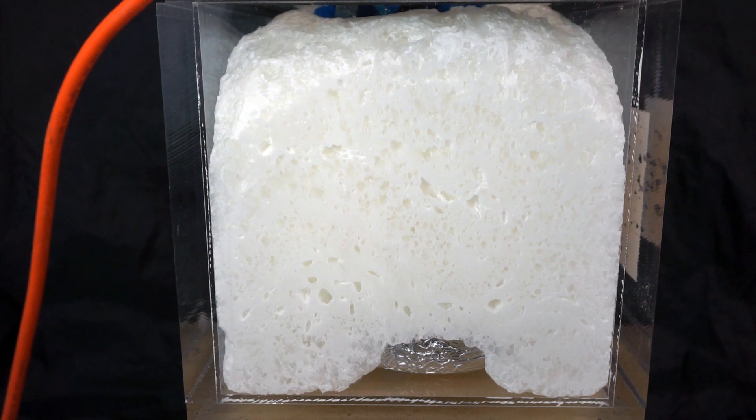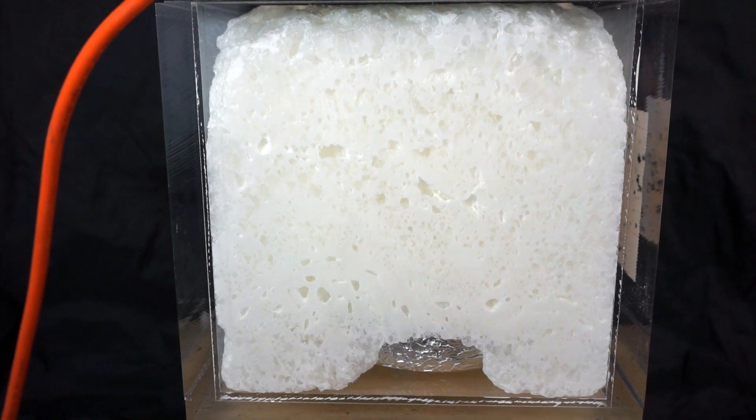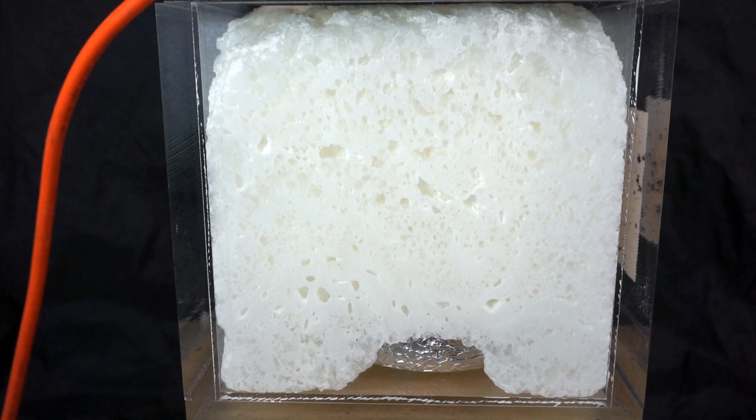I filled up the whole chamber — look at that, that's awesome. I better let the air back in; let's see how small it gets. Repressurize the chamber — three, two, one.